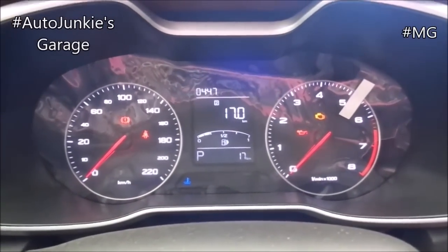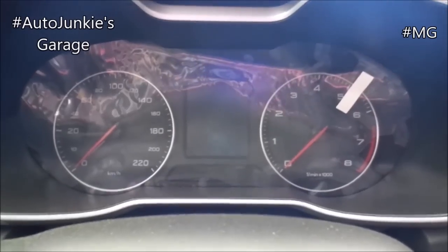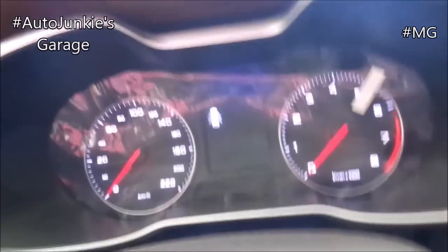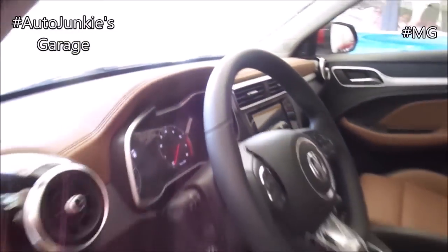Now let's switch off the instrument cluster and let's get to the backside of the car. Over here, you have your padded armrest, solid panel, window switch, bottle holder is there.